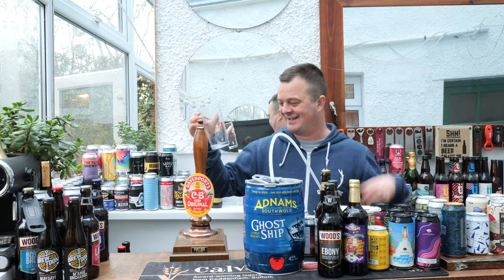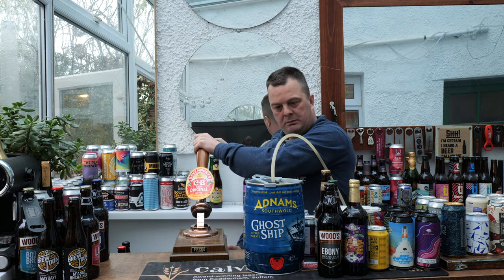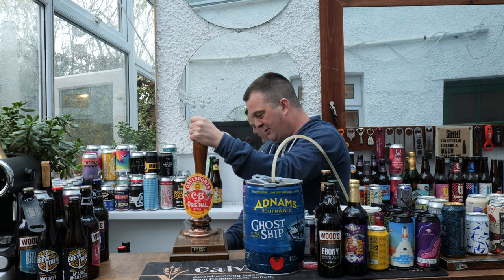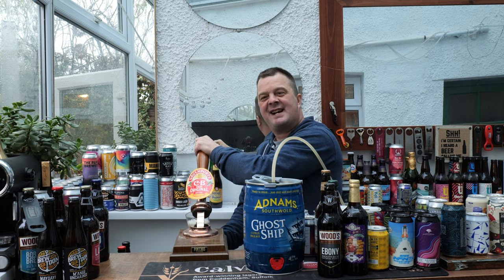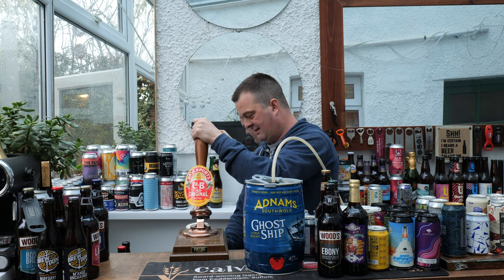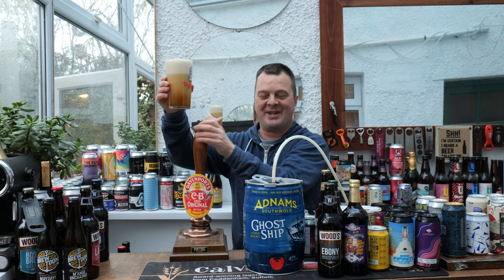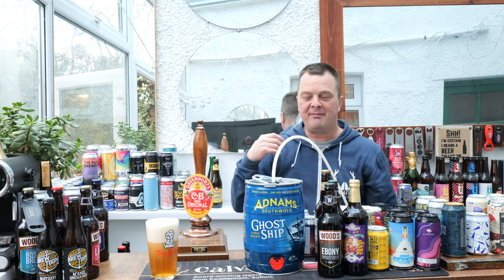I was looking around then thinking where's my pint glass. So I might just pull some of this through a little bit, just to see what it's like. It smells fantastic. And there we go — look at that.